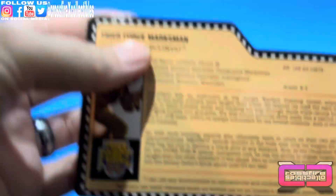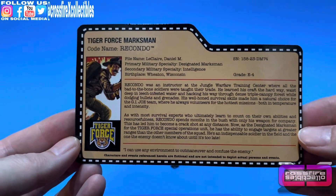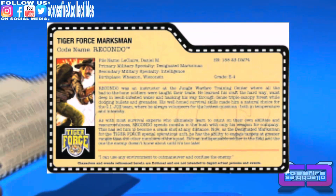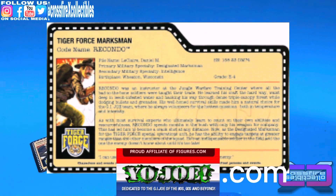We'll go ahead and show his file card — I guess we should have shown this first, but whatever. Anytime you guys need a file card, you can always go to yojoe.com and check out their file cards.